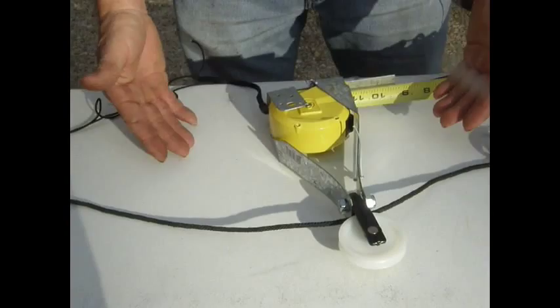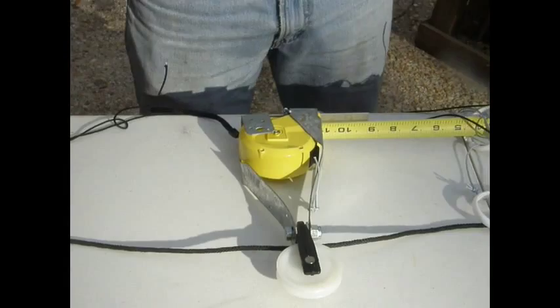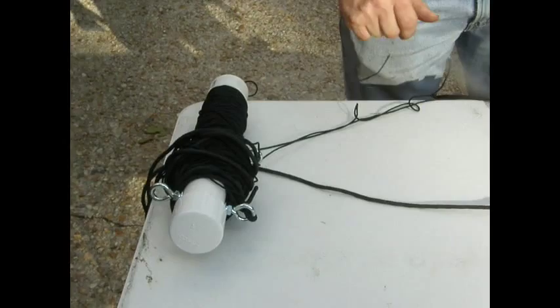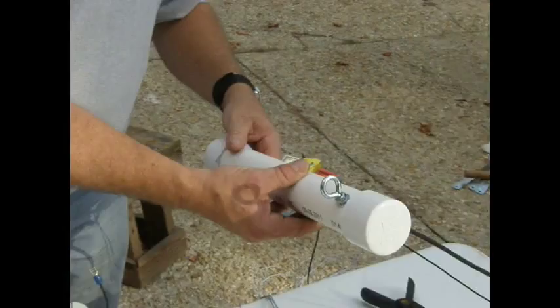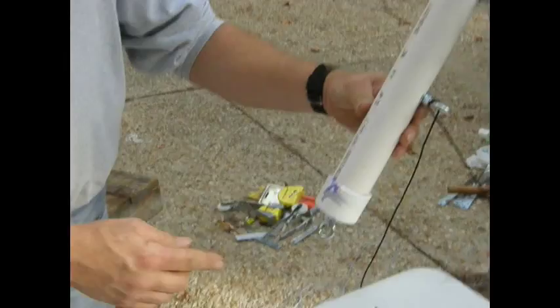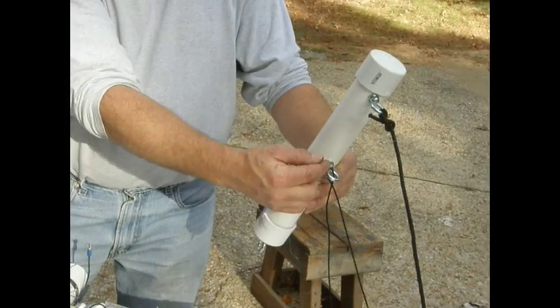Our next step was to fabricate a rope suspension system for this tape measure dipole antenna. Our first step was to take these pieces of Schedule 40 PVC — I believe it's inch and a quarter or inch and a half — and buy some end caps and eye bolts. We created two of these: two eye bolts on one side — one for a rope to pass through to extend the tape in and out, another for the top rope which will actually suspend the tape measure and carrier.